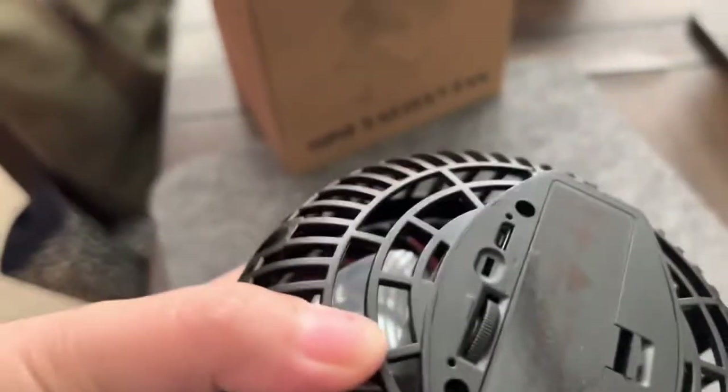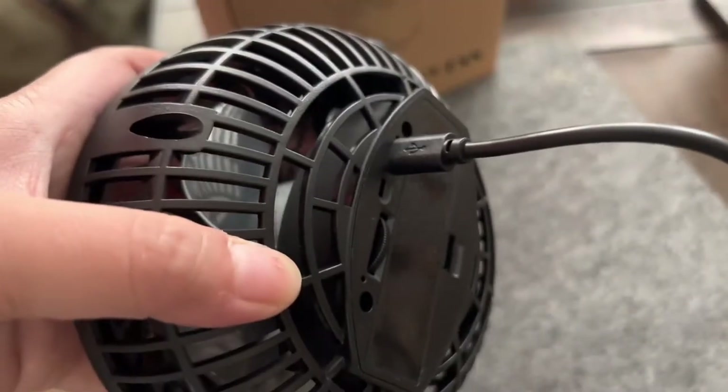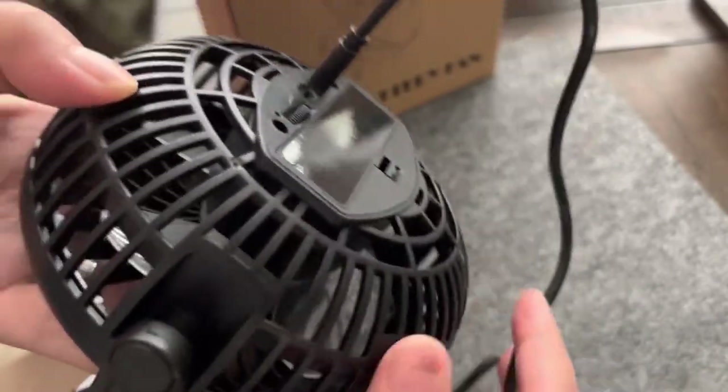I think this is the first time that I've gotten a fan that's chargeable at the same time. You can adjust the speed, even though this is too small, and it's very lightweight, you know. So let me try this on for you guys.